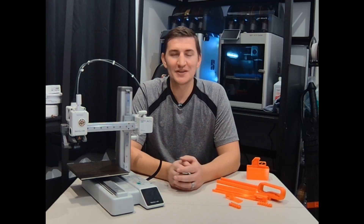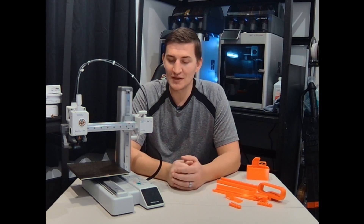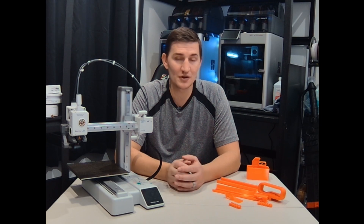Hey there, welcome to my channel. The holidays have just passed and I have a sneaking suspicion that a lot of you just got your first, second, or third 3D printer. Right here I have a Bamboo Labs A1 Mini and today I'm going to put some quality of life upgrades on it. Everything I have to display is free online and I'll link those down below in the description. Stick around and let's get into it.